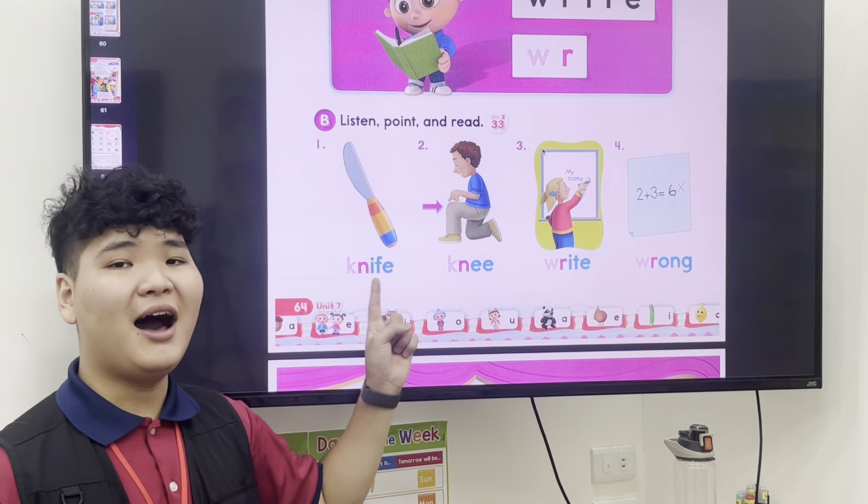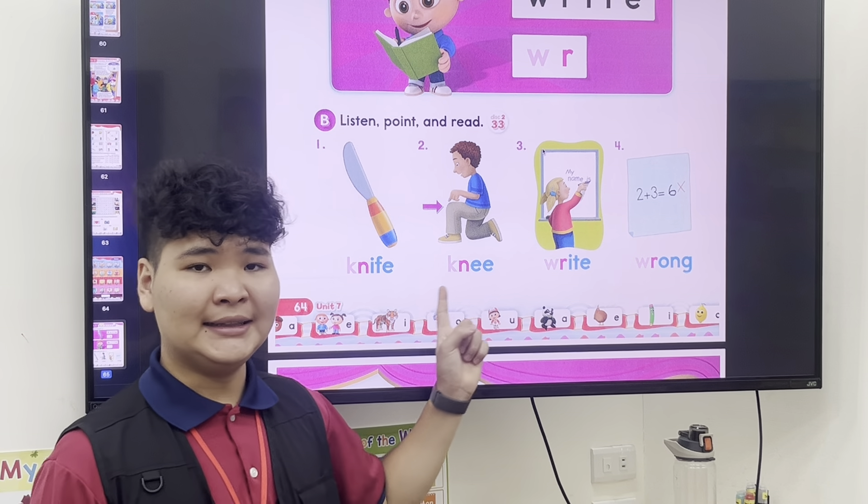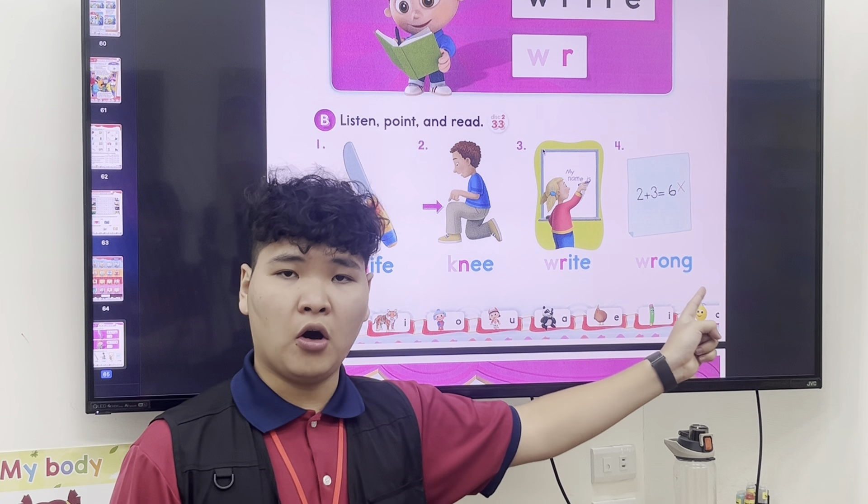So, number one: knife, knee — right, and wrong.